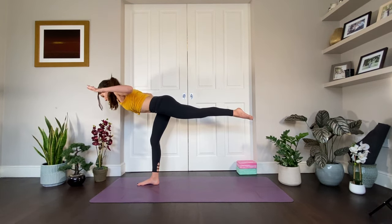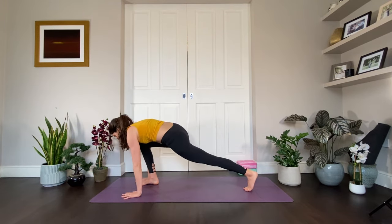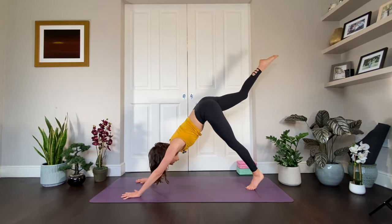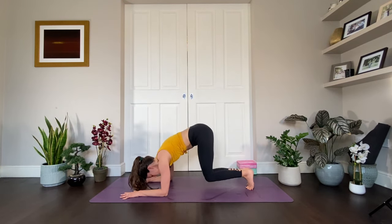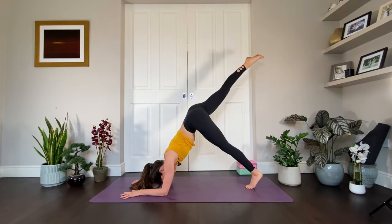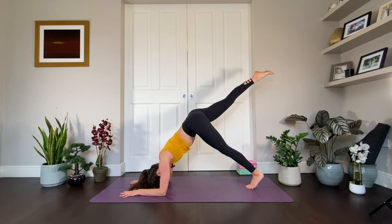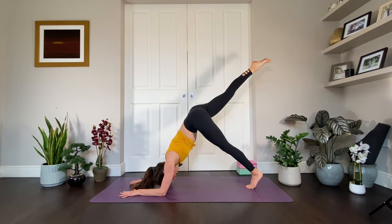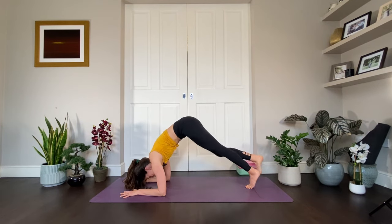Now we're going into dolphin pose. Bring the left toes down with strength and stability, hands come down, step the right foot back. Option to drop the forearms from here — dolphin pose. Option to drop the knees and then come down onto the forearms and lift up into dolphin. Everyone lift the right leg high to the sky. Your arms can be parallel or you can interlace the fingers. Push into the earth, draw the front ribs in. Either hold the leg up straight or bring the right knee towards the right tricep and hold. Push through the ground, draw up, lift up — four, three, two, and one.